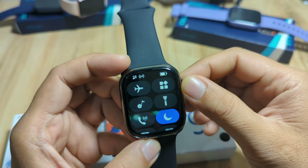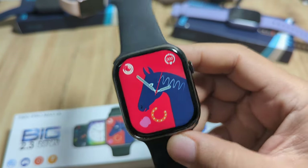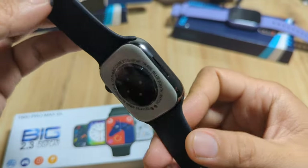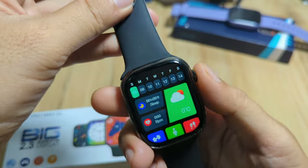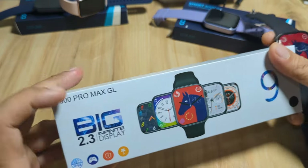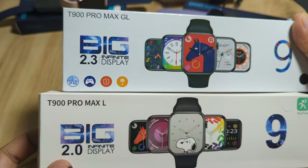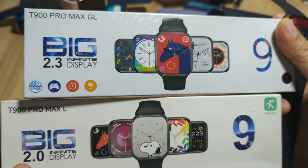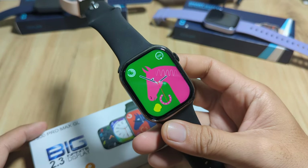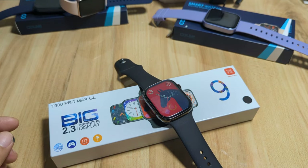That's it for the menus and features — the UI of our T900 Pro Max GL smartwatch. On our next video, we are going to install and pair it with the support app, and if we have the time, we'll compare the T900 Pro Max GL to the L series smartwatch. If you have any questions, just drop a comment below and we'll try to answer your queries.